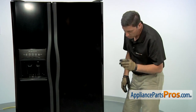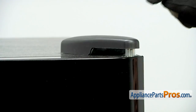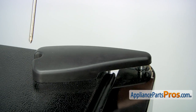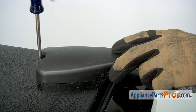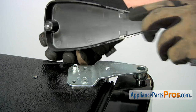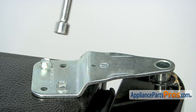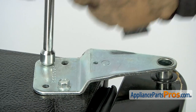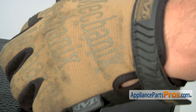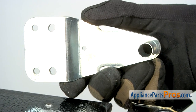The part we'll be replacing is located at the very bottom edge of the freezer door. To access the part we're going to need to remove the refrigerator door, which entails removing the top hinge assembly. We'll first need to remove the protective cover, so use a Phillips head screwdriver to loosen and remove the screw that holds the cover in place. Then use a 3/8 inch nut driver to loosen and remove the two screws that hold the hinge assembly in place.